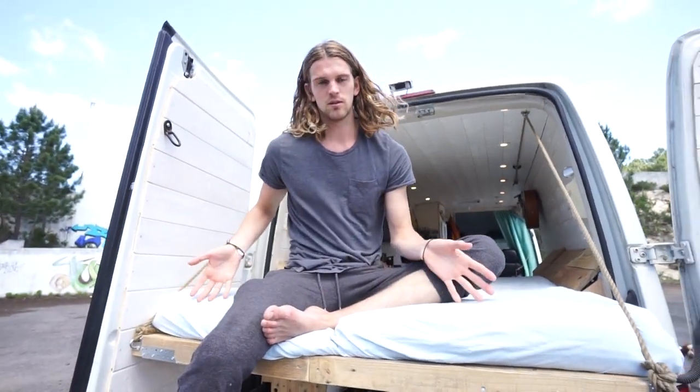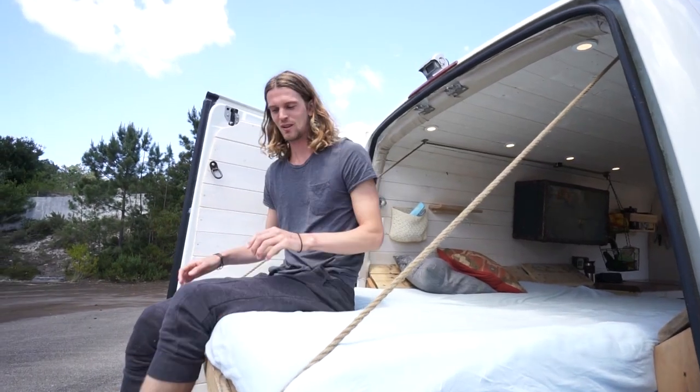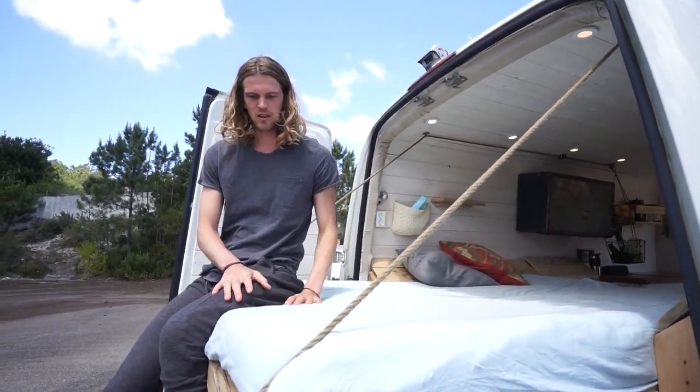Hello and welcome. My name is Birk and Sarah is behind the camera. Today we're going to show you how this bed is made. We are able to pull out the bed so we can be in the sun right now. There's a cloud but the sun will soon show itself. I'm going to explain how it's engineered.